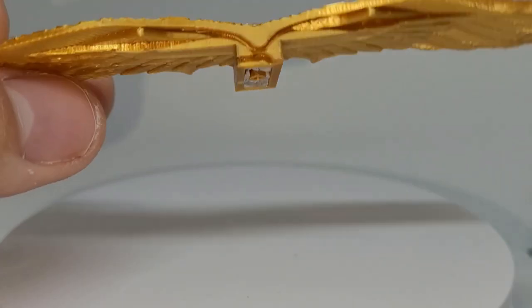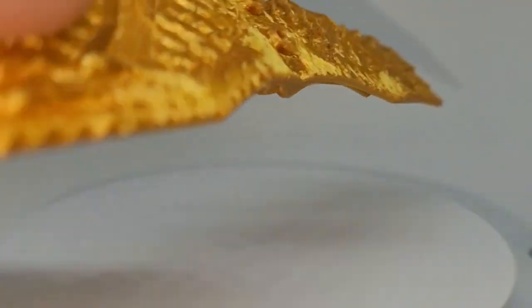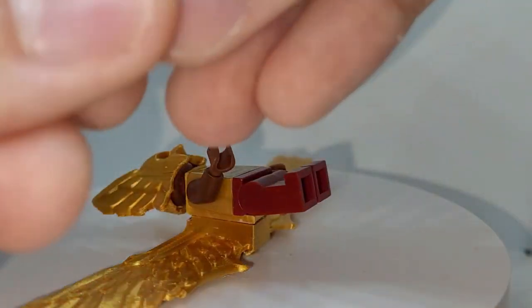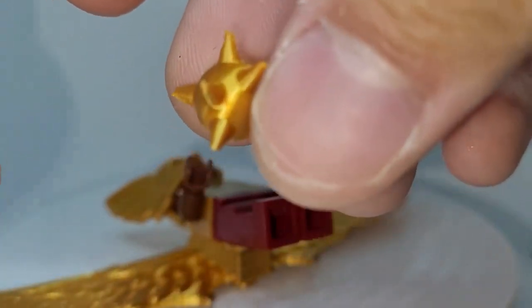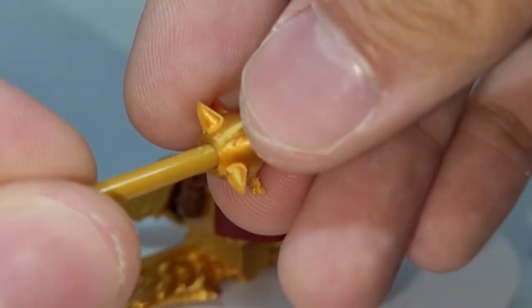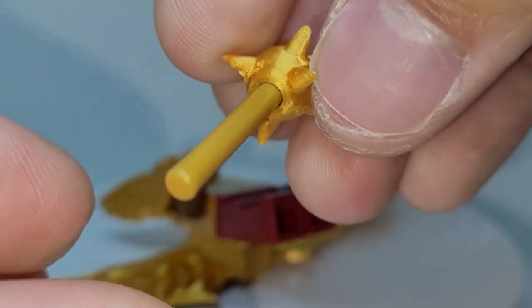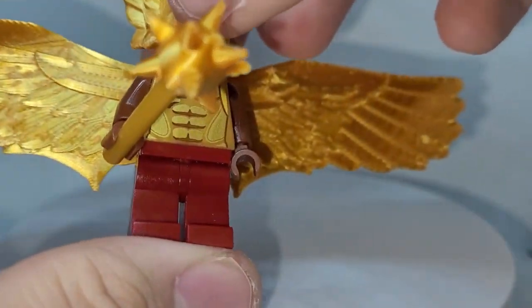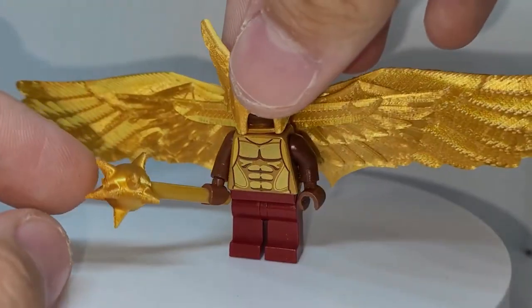I also 3D modeled a 2x1 brick from Mechabricks and put it on the front and back of these wings. Finally, the mace was also 3D printed from a Mechabricks file. It's actually very dangerous, so don't drop it on the ground if you ever print this out, because the official one was in rubber. I scaled it up a bit and it fits pretty nicely onto this 1x3 gold rod piece. Just never drop it because it would hurt so much.